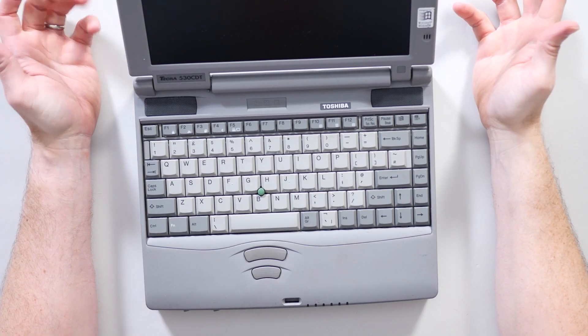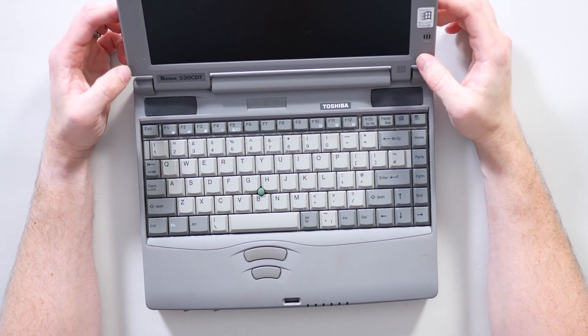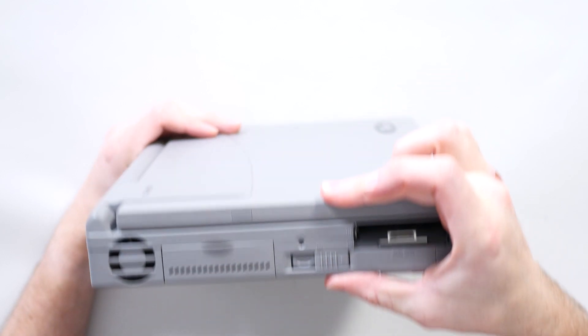Let's start with this wonderful example of a Toshiba Tecra 530 CDT from circa 1997. There is no particularly nice way to say it, but these things are thick — a good couple of inches thick, if not more.